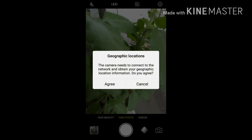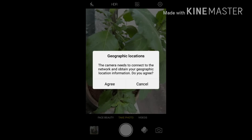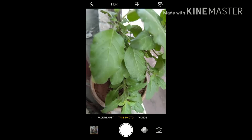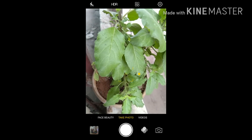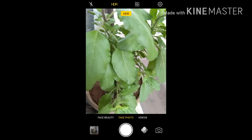I will go to the desktop menu, click on camera, and here the first option will be geographic location. When you click a picture, your longitude and latitude will be captured together and stored with that image. If you want, you can agree or disagree.